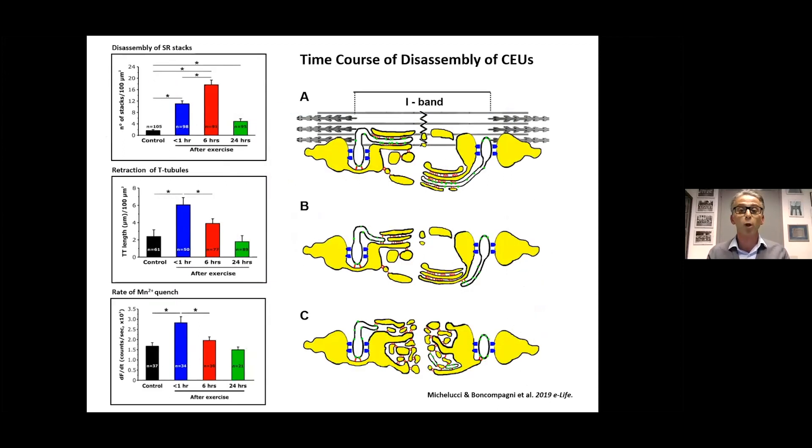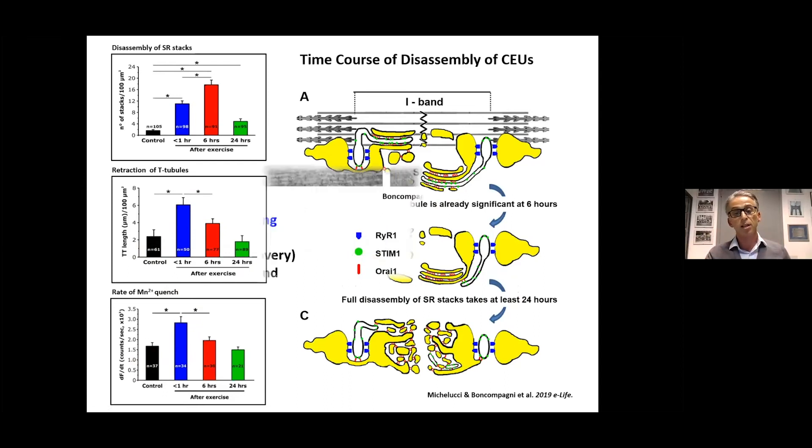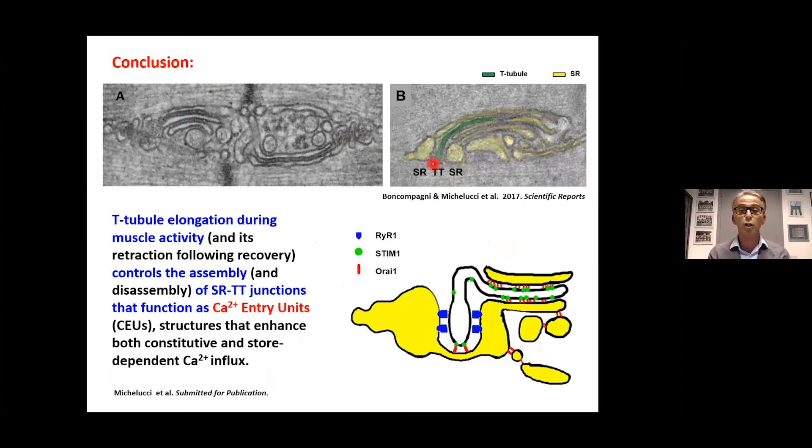We also determined the time course of disassembly of calcium entry units. We hypothesized these units would assemble during exercise and disassemble during recovery. These experiments were published in 2019 in eLife, showing that calcium entry units do assemble during exercise and disassemble in the following hours — in less than six hours the transverse tubule is almost completely retracted, and disassembly of the SR stacks takes about 24 hours. Interestingly, the time course of T-tubule retraction correlates well with the rate of manganese quench, indicating that T-tubule elongation is the key event in assembly of calcium entry units.